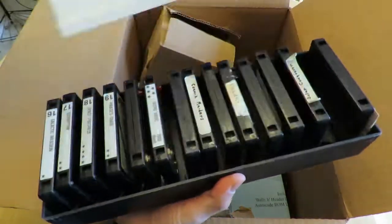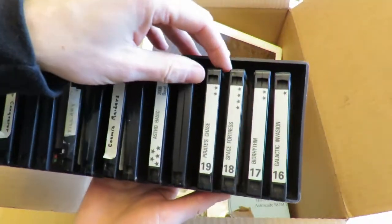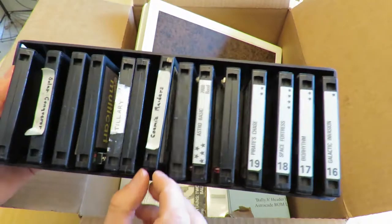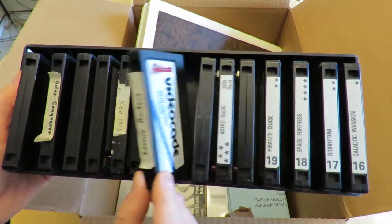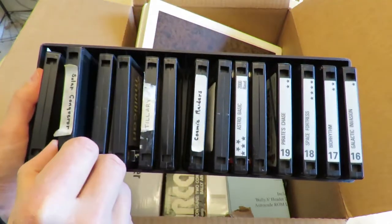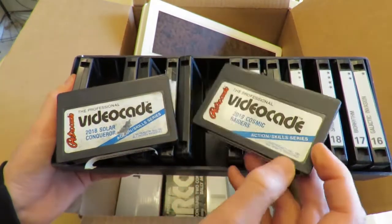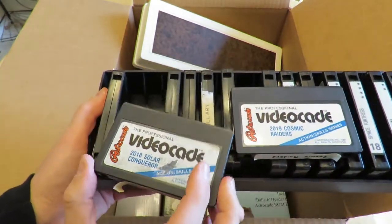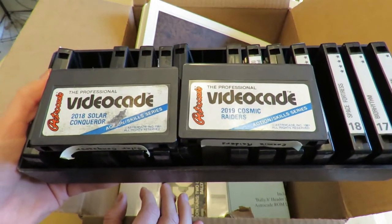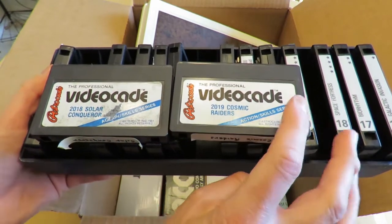We have more of those, some of the originals. As we get higher, some of the originals are harder to find. Pirate's Chase is a little bit harder. Cosmic Raiders is kind of hard to find — it's also one of the best games for the system. Solar Conqueror is another hard one to find. I think from the original lineup of games from Bally or Astrocade Inc., Cosmic Raiders and Solar Conqueror are probably the most advanced games.